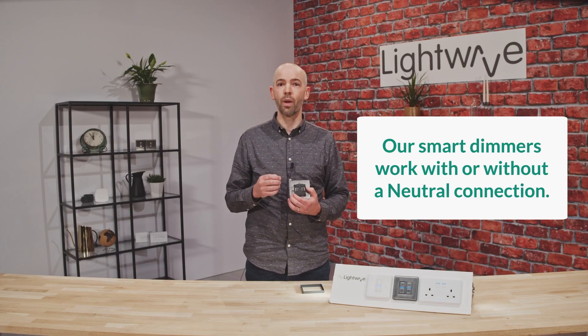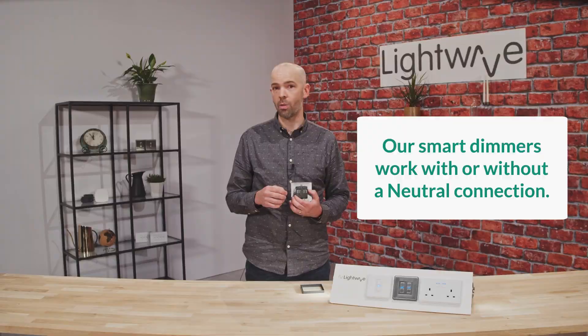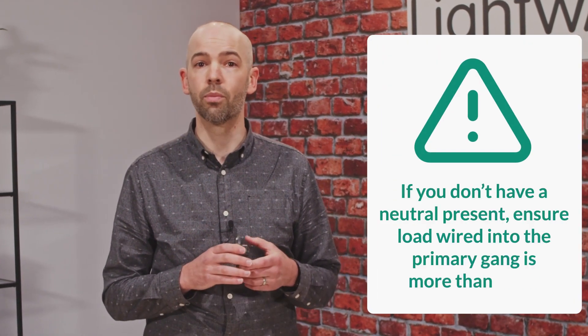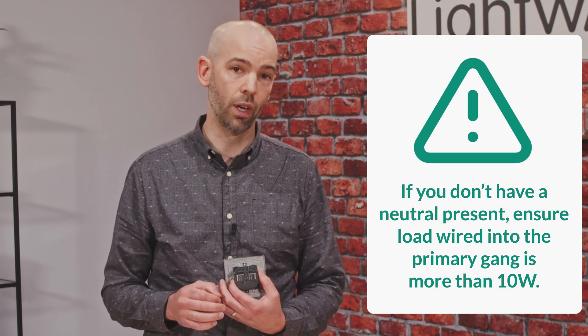It's important to note that a neutral is optional for our smart dimmers and we recommend using a neutral if you have the option. This can improve the dimming performance and a neutral also lowers the minimum load required. However, like in most British homes, if you don't have a neutral present, just make sure that the load you have wired into the primary gang of the dimmer is more than 10 watts.